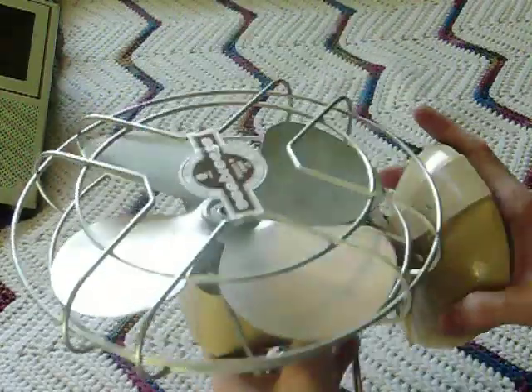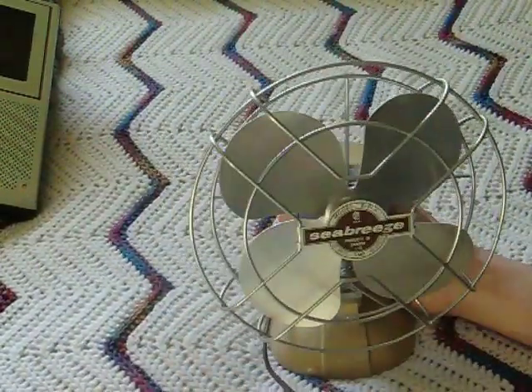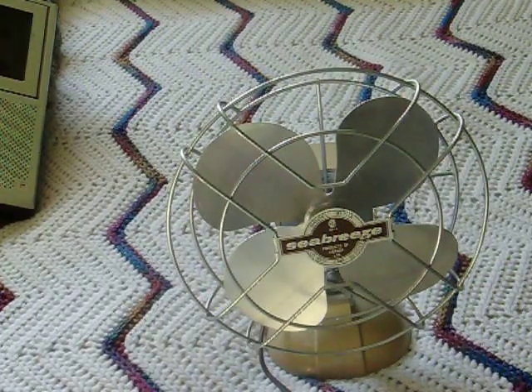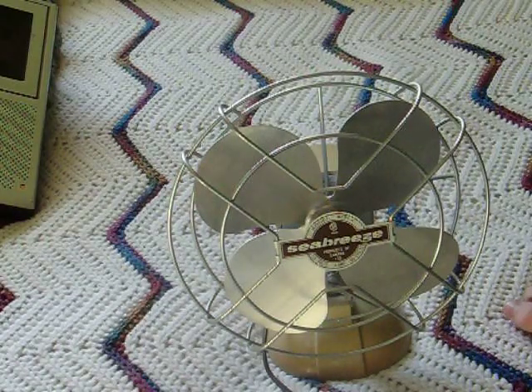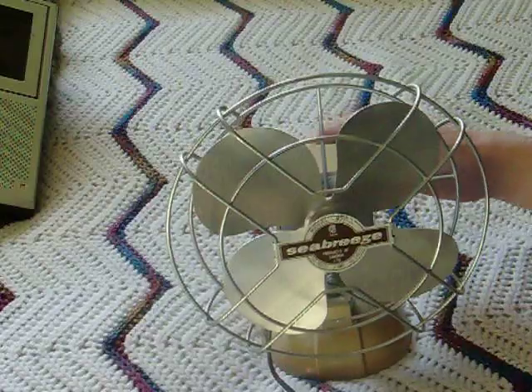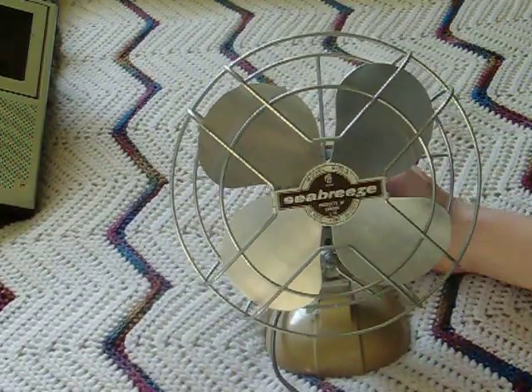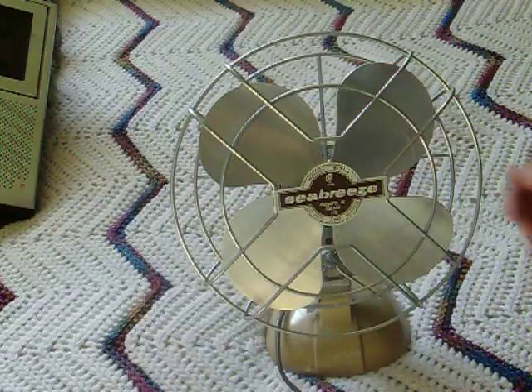This fan is vicious — in two different ways. One, it moves a lot of air. Number two, it hurts like hell when you catch your thumb in it. And I've caught my thumb in it three or four times. So here's an important lesson: do not pick up the fan while it's running. And what do I do? I catch my thumb in it and it hurts.